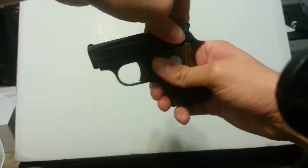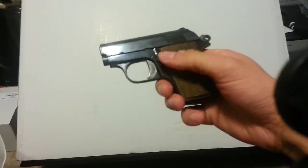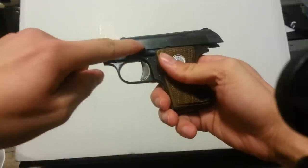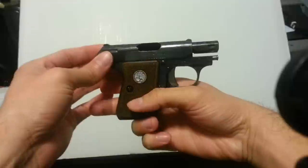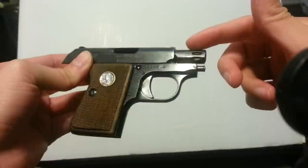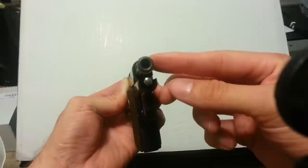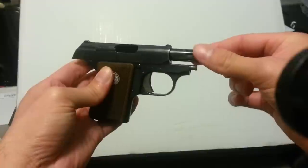Let me rack the slide here. When you put the lock up and rack the slide, it stays open — there's a little catch right here. The barrel at some point was blued, but it shows that the bluing came off and it does show signs of wear as well.